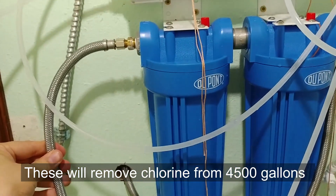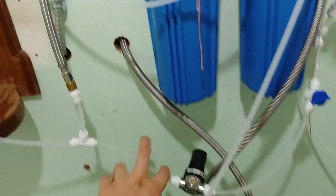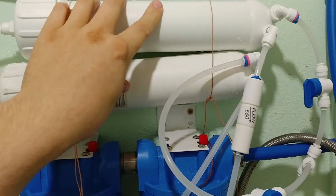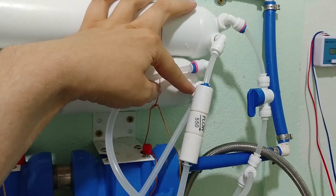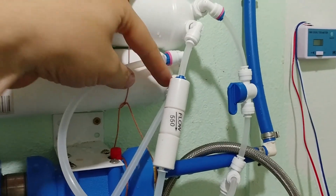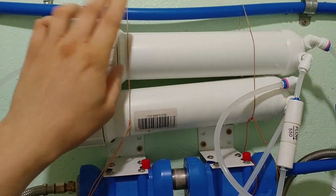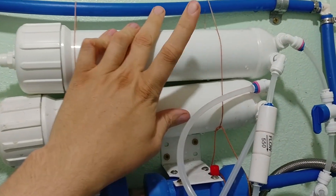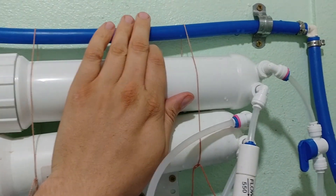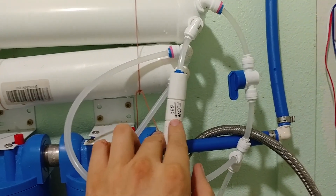I throw them away and put in new ones — a pack of two costs $8, so that's not a big deal. From there I've got chlorine-free tap water coming out, running to a splitter where one side goes to an RV pressure regulator and the other side runs to my osmosis membrane. I've got two of these membranes. For every gallon of reverse osmosis water you get, you're going to lose between four and seven gallons of wastewater. To help reduce this, I've run the wastewater up to a secondary membrane.